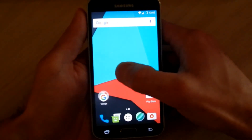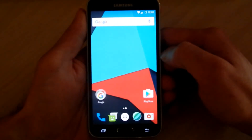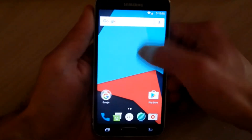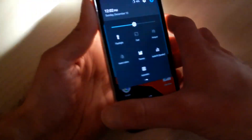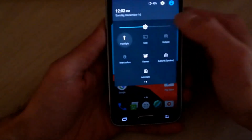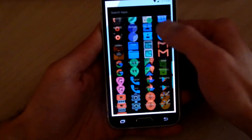This CyanogenMod 13 nightly build worked quite well on my phone and everything runs really smooth. As you can see, I have this notification bar up there that I can slide down, and if you slide it down again you have your notifications. The flashlight button is right there, and I can even invert the colors on my screen — it's just really cool, all the features on this.